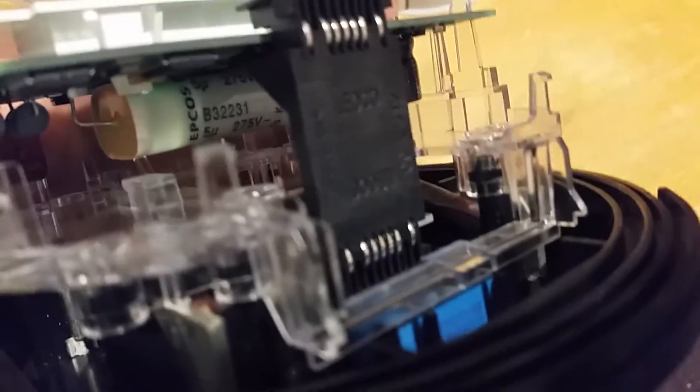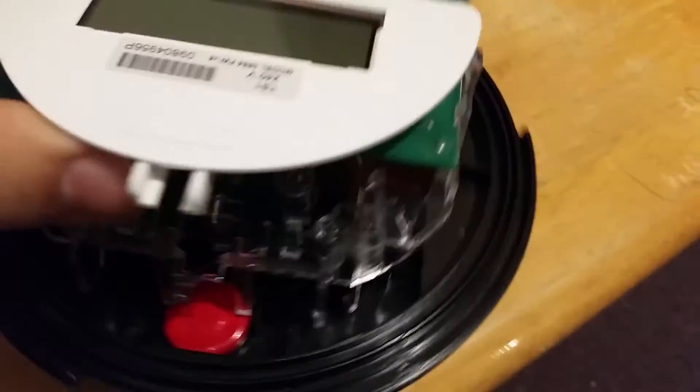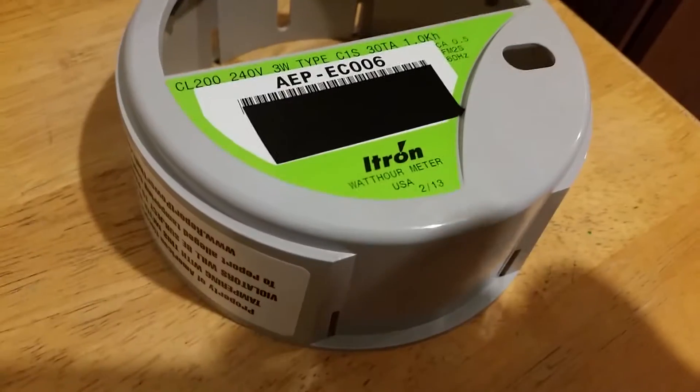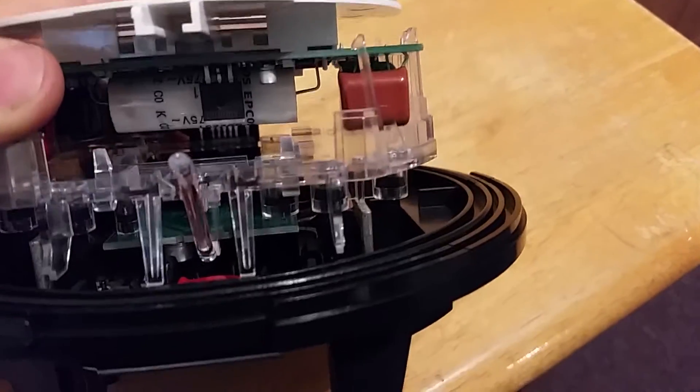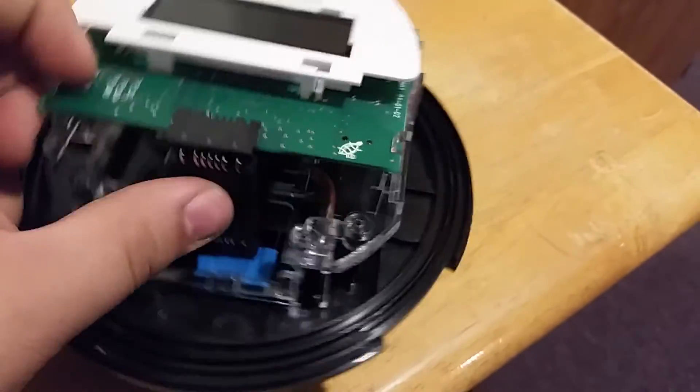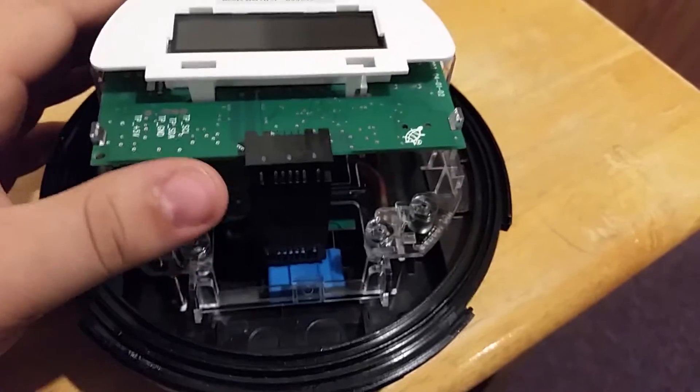You can see that white thing in there — that should be what injects the power line signal. If you look at some of my other videos, even on the GE meters they have the same exact thing. So I assume that capacitor between the Itron Centron meter and the GE meter is how it injects the signal.